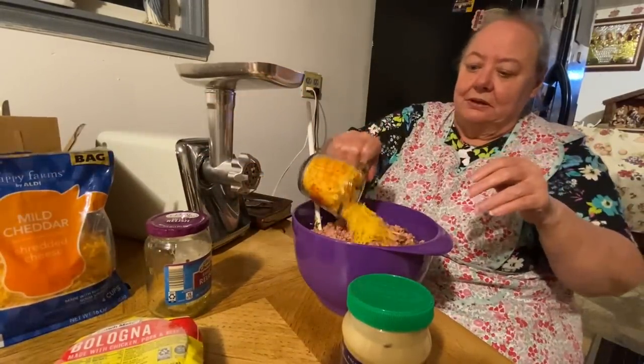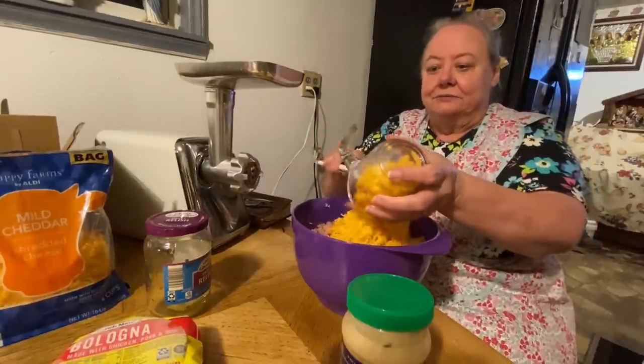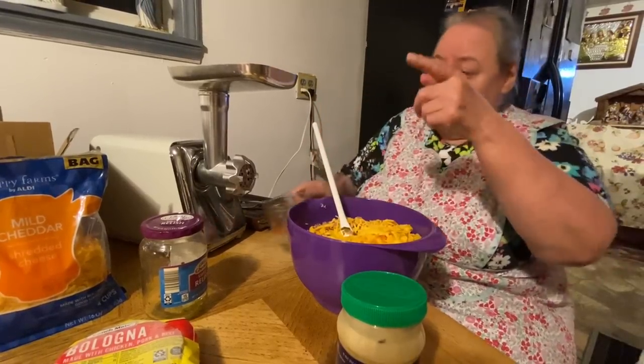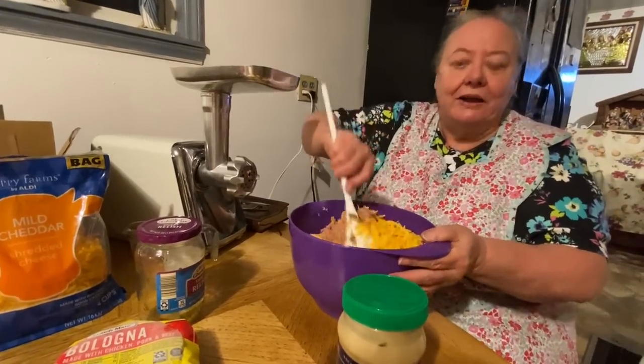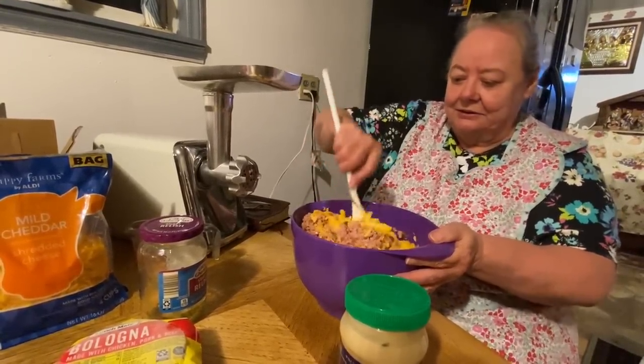There's the cheese I use — you can use American if you want to. The sliced cheese, cut it up like I showed y'all before, but it's a lot easier just to stick it in there and stir it up. You don't have to do all that cutting like I did last time.